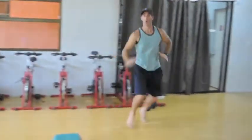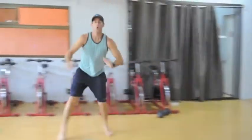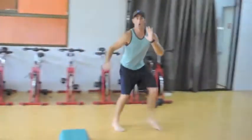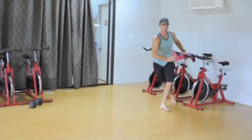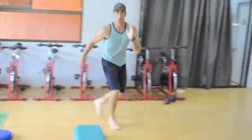We've got three moves today. The Karaokas to start — side shuffle, one foot in front of the other. Allow the hips and the hands to drive the movement. Keep the head up, keep that core embraced nice and tight.